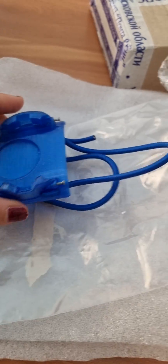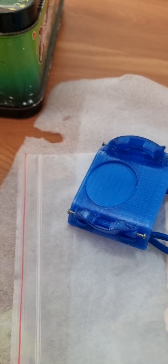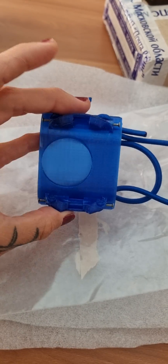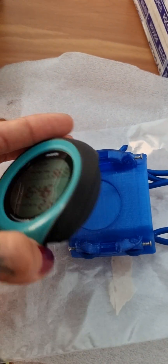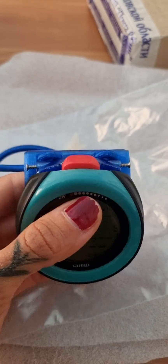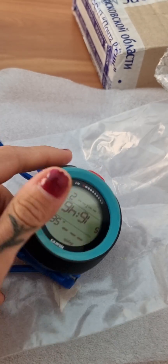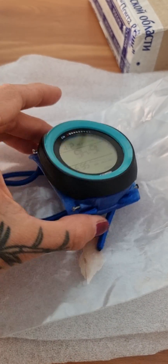So, this one arrived with this extra and it was a very good package because it was inside of this. And it looks very strong and I guess it is very simple to assemble it. Yes, now I close it and then we will see.